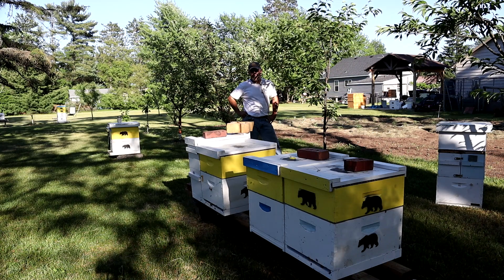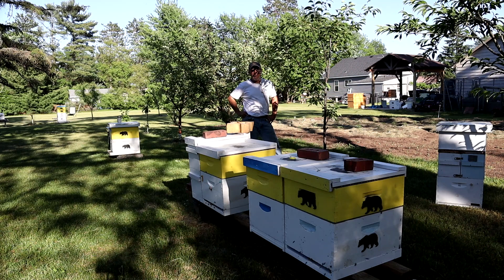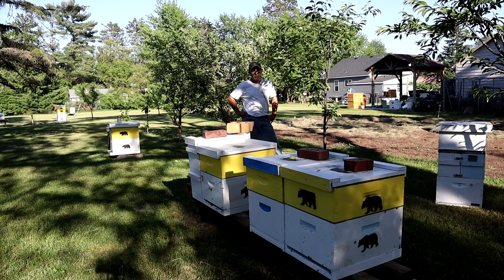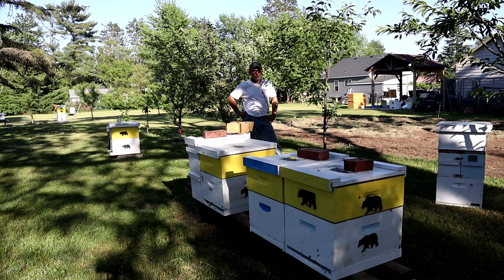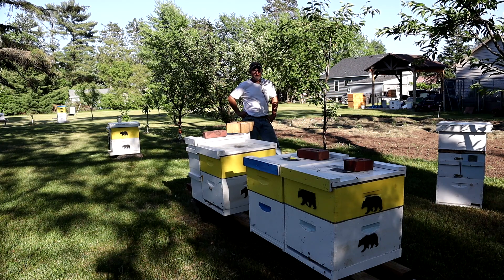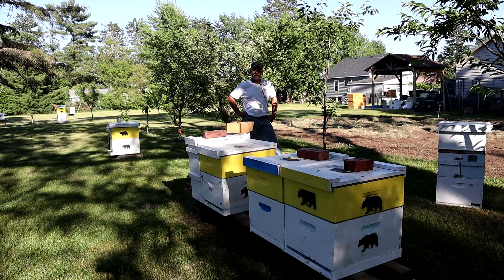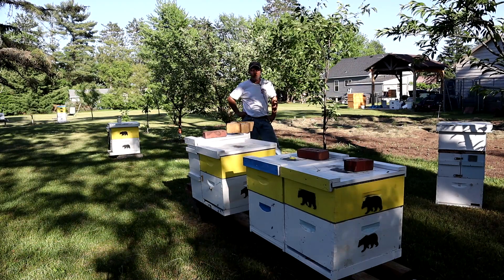Those other two hives were packed out completely with honey and brood — I couldn't believe how much nectar they had stored in there. They're building comb like crazy, and I had to get them into 10-frame boxes and put supers on them immediately. That's how prolific. Three out of the four really, really went to town.